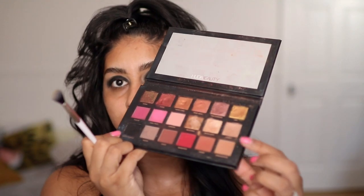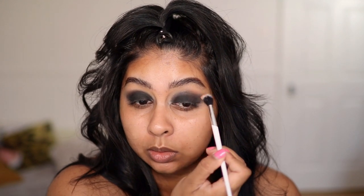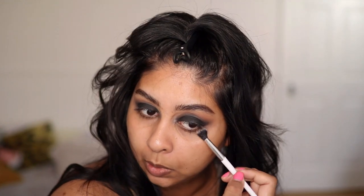Then I'm going to take some of Sandalwood, which is like a brown, and we're just going to blend those edges out. Right now I'm just working with the brown and the black to make sure that everything's nicely blended and soft — nothing harsh. Like you want it to be all blown out. Oh my God, look how intense that is.